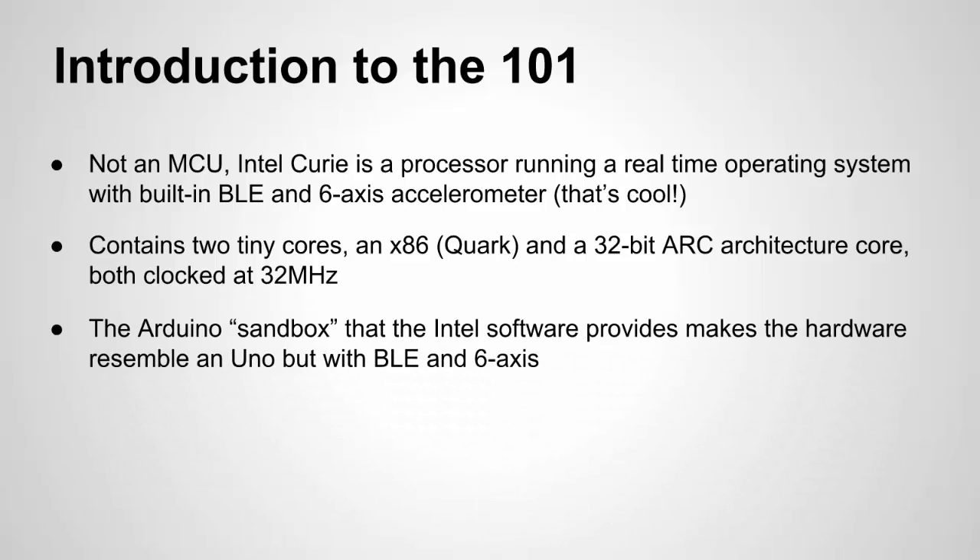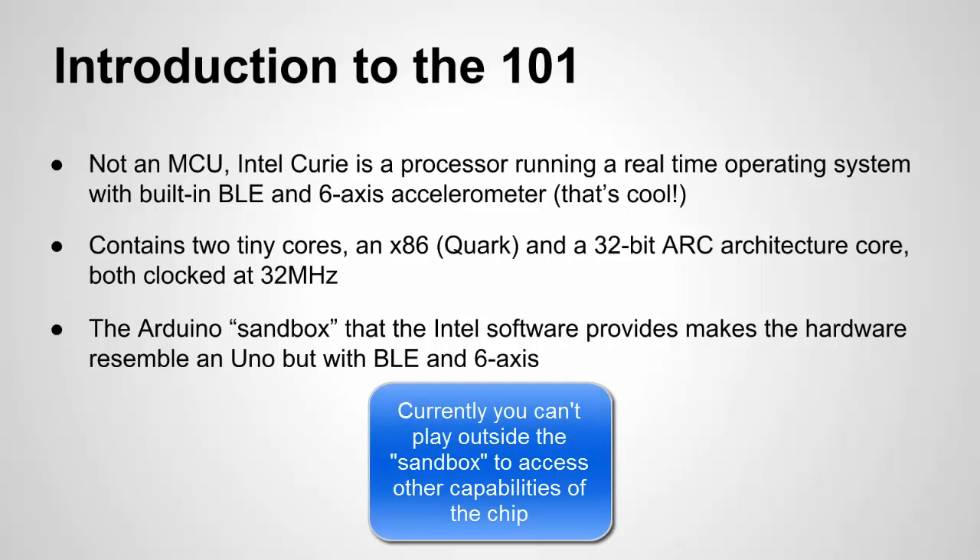This relates to what I mentioned earlier about the operating system. The OS basically provides a sandbox for Arduino sketches, and that sandbox makes the processor appear a lot like an UNO — the same type of pins, similar capabilities — but this time it also has the BLE, the Bluetooth Low Energy, the 6-axis accelerometer, and a real-time clock. My guess is the chip itself has a lot more capabilities, but right now they just give you this sandbox that makes it appear a lot like an UNO.